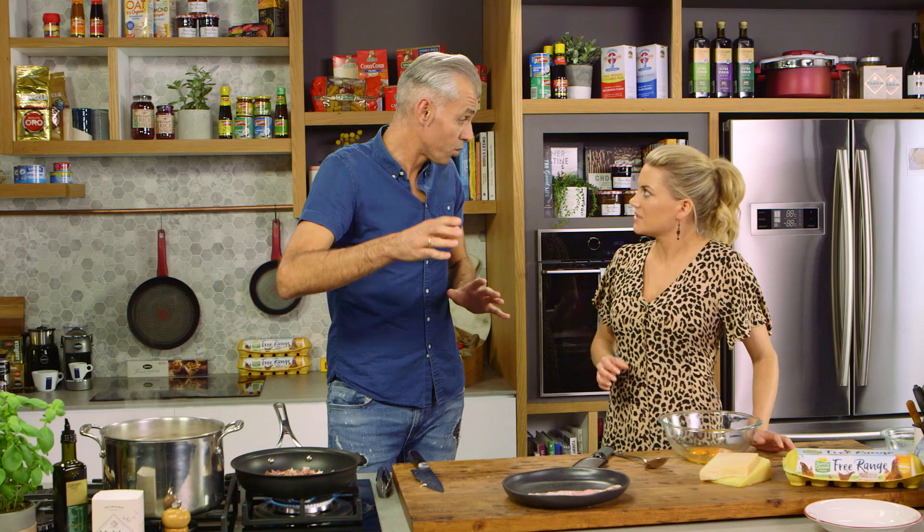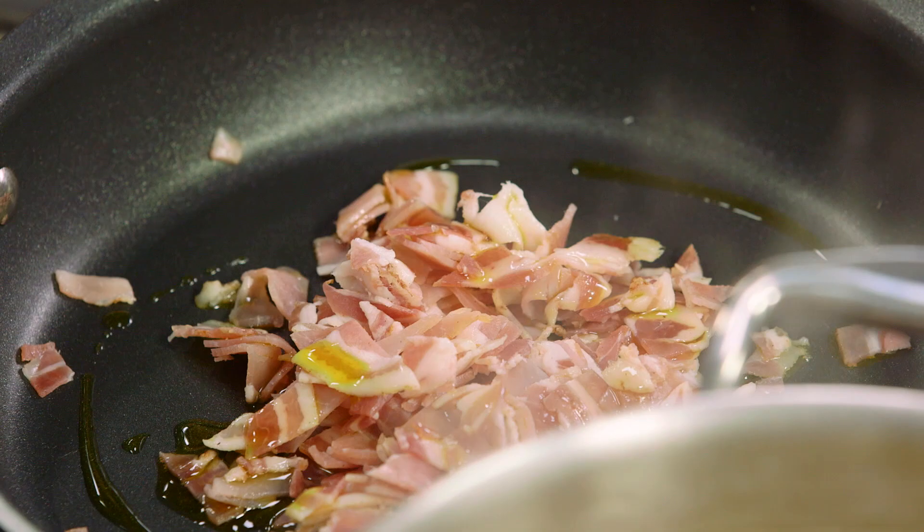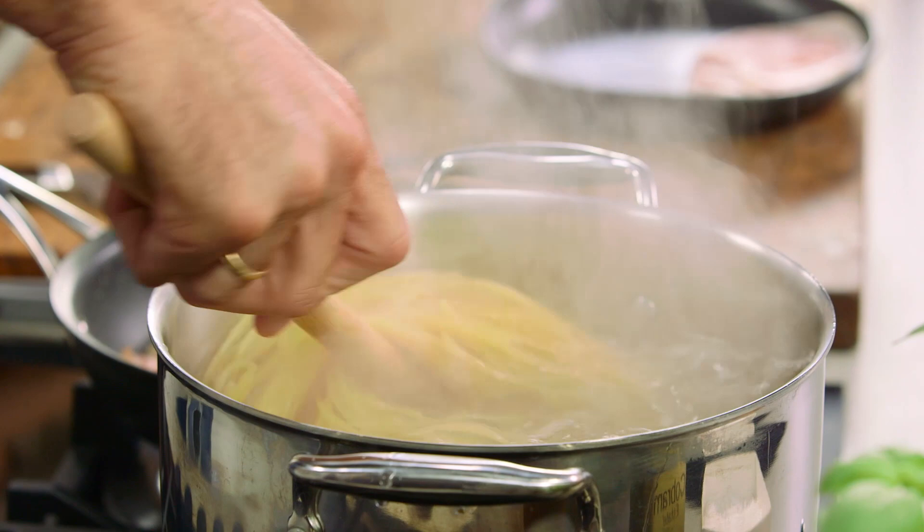Our pasta is going to take about ten minutes to cook, but always cook it a little bit under — about nine minutes, nice and al dente. And then we just need to render that out. You've done the eggs, which I need you to whisk for me, and add in the parmesan and pecorino into there also.